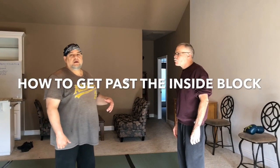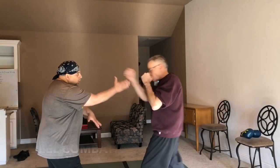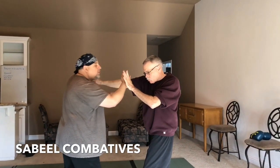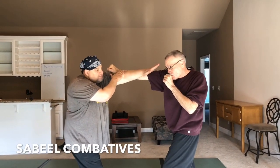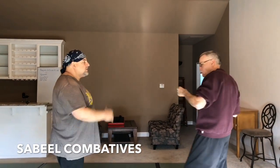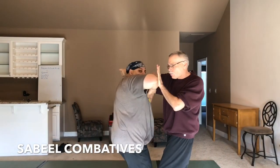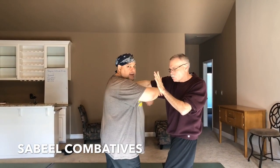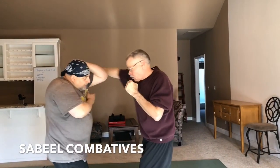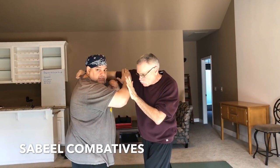We're looking at ways to get past an inside block. Let's say Bruce throws a straight punch and I go one, two, back fist, and he blocks that. Or he throws a straight punch and I parry, my fingers in his eyes, or a punch, and I come with an elbow and he blocks it. Or maybe I throw more than one strike — one, two, three — and I come and get blocked. I'm on the inside, as opposed to being on the outside. My strike gets blocked. Maybe that's a circular strike and I come with something and it gets blocked. So what do I do?